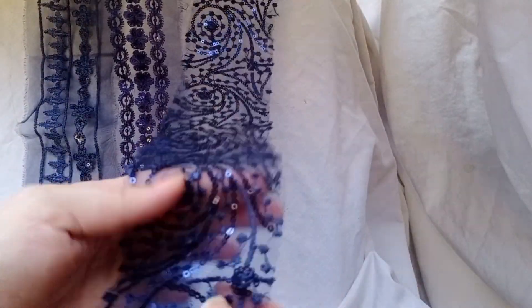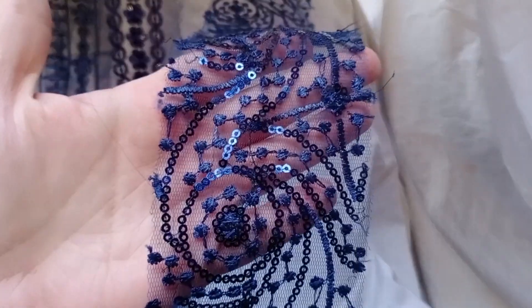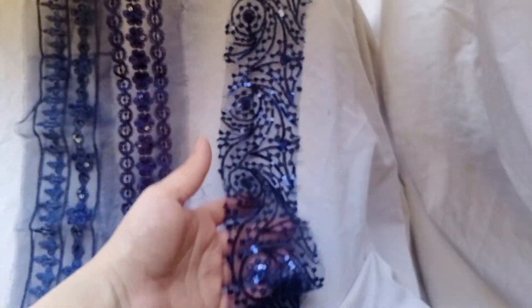Inshallah, we will share the dress designing soon, so stay tuned and till the next video, Allah Hafiz.